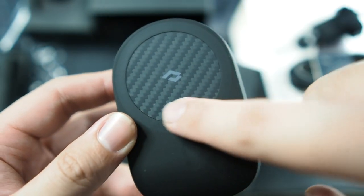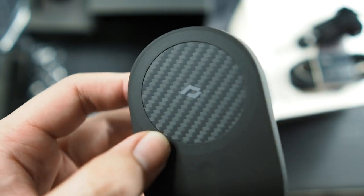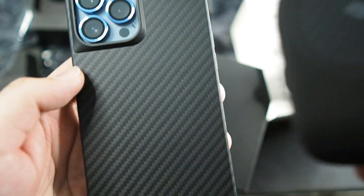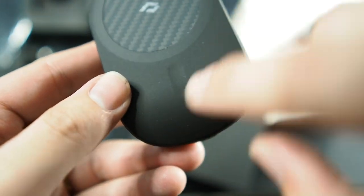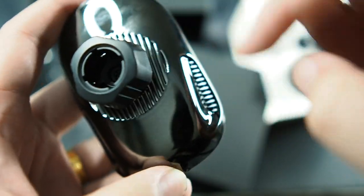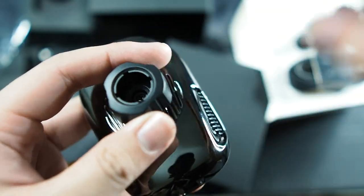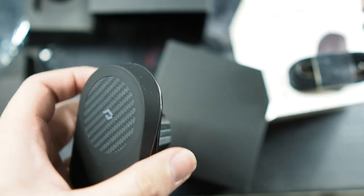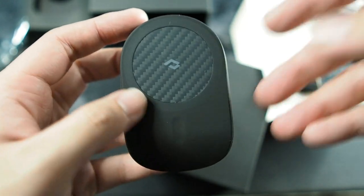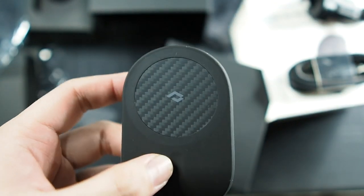Taking a look at the car mount, you can see it's carbon fiber — or aramid fiber — material, very similar to my MagEZ Case Pro. We also get Pitaka branding and a very nice matte soft-touch finish. You can see the bottom alignment magnet as well. On the back there are vents on both sides and at the back for the cooling fan to work. There's also a ball joint so you can rotate it when mounted on the vent.